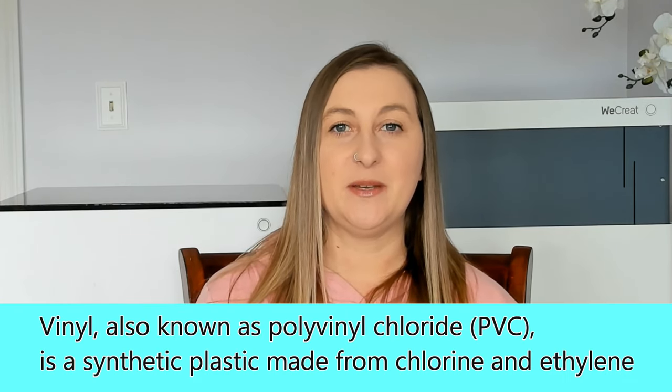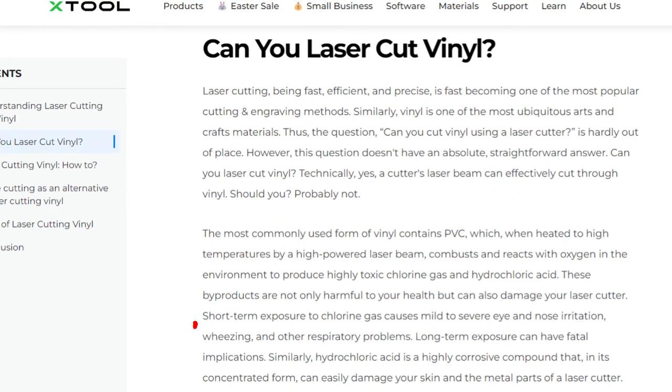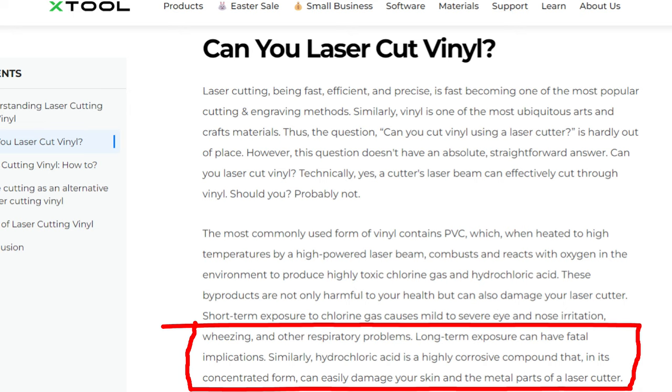The dangers of burning through vinyl are very serious. Most vinyl on the market is made out of a material called PVC — polyvinyl chloride — which is a type of plastic that contains chlorine. When you laser cut PVC vinyl, you're burning through it, which releases toxic chlorine gas and hydrochloric acid, which can be harmful to your health and the environment. When PVC is burned, it releases harmful chemicals like dioxin, which is a carcinogen. Short-term exposure to chlorine gas causes mild to severe eye and nose irritation, wheezing, and other respiratory problems. Long-term exposure can have fatal implications. It can also damage your laser cutter by corroding the metal parts and lenses, because now your machine is coated in hydrochloric acid. It's toxic to humans and corrosive to most anything it comes into contact with.